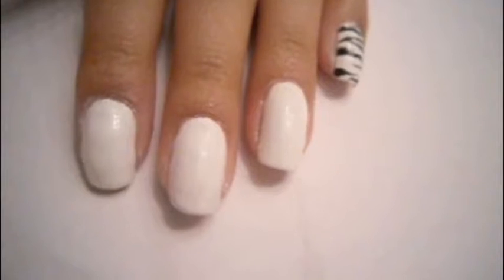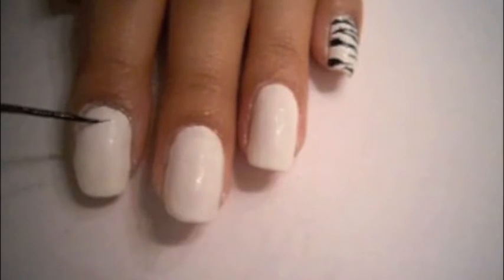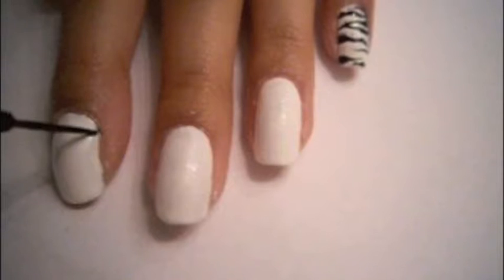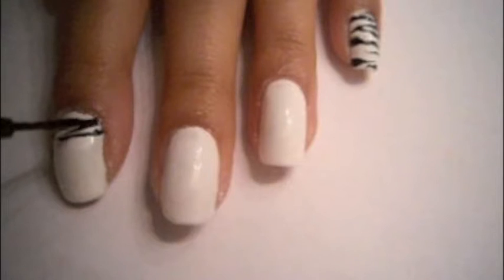Hi, this is Polish Tips, and today I'm here with my zebra nail art tutorial. You will need to paint your nails white first and have a black stripe ready. Paint some thin black lines from the sides of your nails and add in some V shapes and Y shapes.